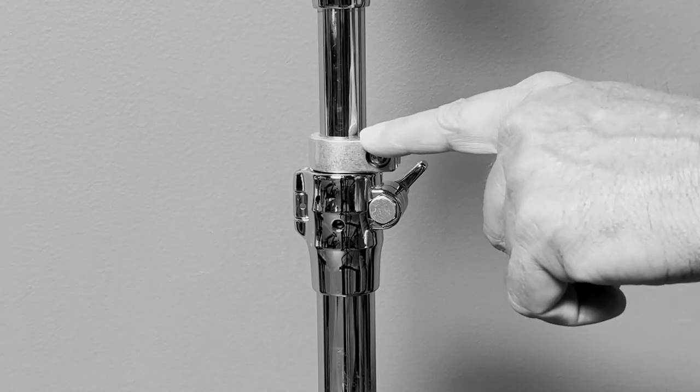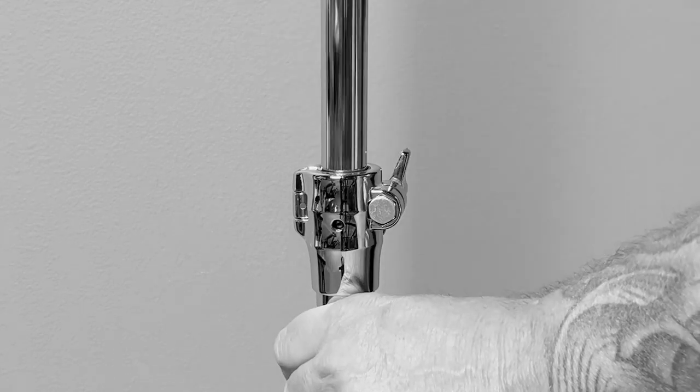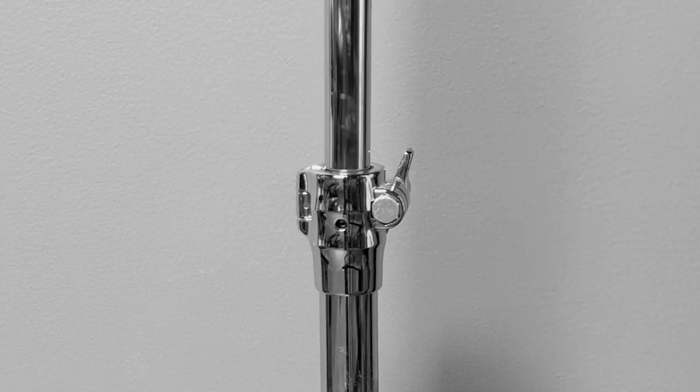Most drummers know what memory locks are. Memory locks are basically small clamps attached to your cymbal stands or other parts of your hardware. Once the stand is disassembled, the lock makes it easy to get the stand back in the same position.